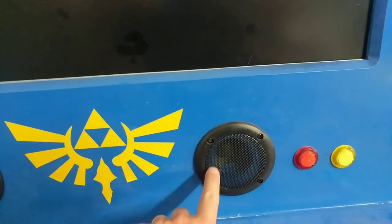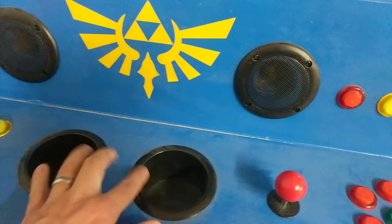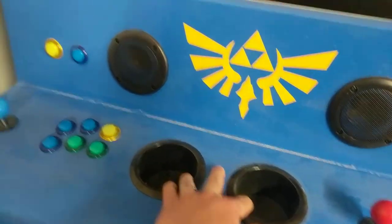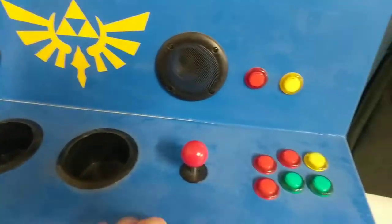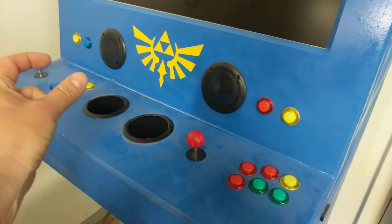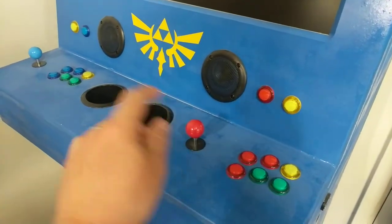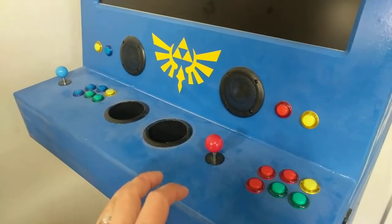These are just some $8 speaker grill covers, and some $8 cup holders. The buttons and joysticks — I'll show the controller underneath in a second — came as a set. They each plug into their own little control board which are tied together and connect via USB into the Raspberry Pi. That was maybe like $50 on Amazon.